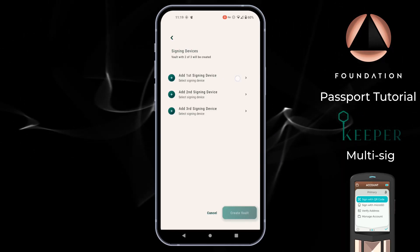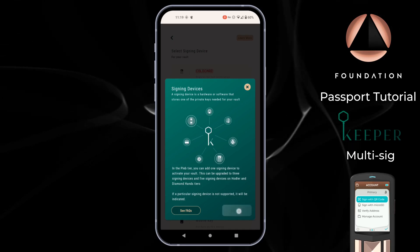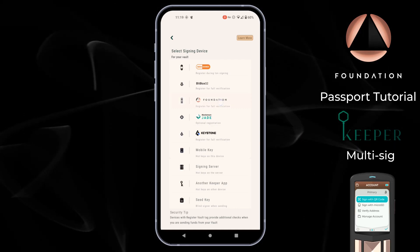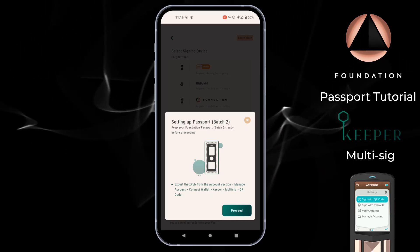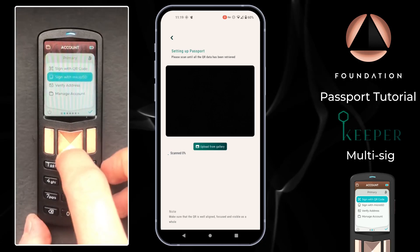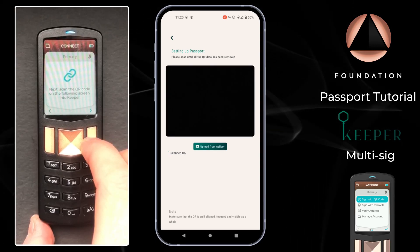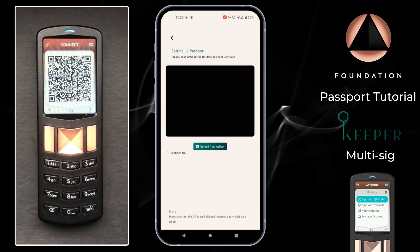Keeper is now asking us to start adding our signing devices, otherwise known as hardware wallets. I'm going to tap Add First Signing Device. Keeper gives us a bit of information and then we're met with the list of compatible devices — there's lots to choose from — and you can also add mobile keys as well. For now I'm going to choose Foundation. Keeper handily gives you instructions of what you need to do on Passport to generate the relevant information. So we'll tap Proceed, which opens the camera on my phone, and over on Passport I need to head down to Manage Account, Connect Wallet, choose Keeper Multi-Sig and QR codes. Passport then says to scan the QR code on the following screen into Keeper. Passport is now showing its own animated QR codes which I can scan with my phone to import the relevant information.